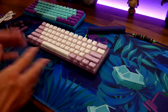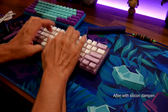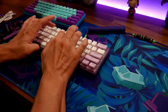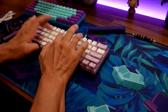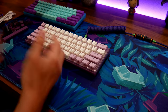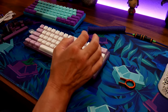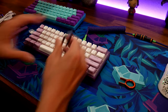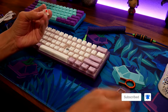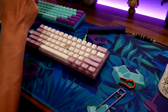I already know there's a big difference. Yeah, it sounds really good. The switches are red switches — you can lube them or hot-swap them out. These are linear switches, not tactile, which is why it sounds the way it does.